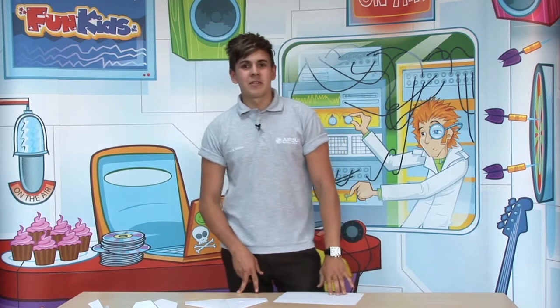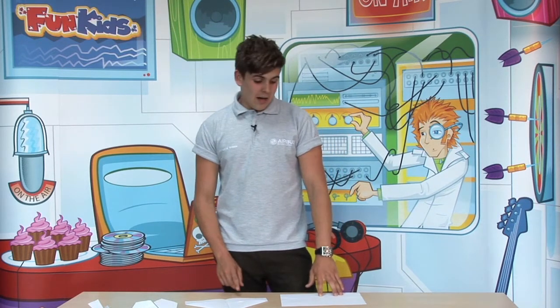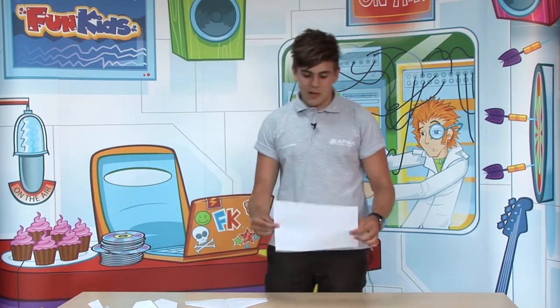Hi, I'm Lewis and I work at Airbus. I'm going to show you how to make the best paper plane. So basically what you want to do is get an A4 piece of paper. You can get it coloured, patterned, or plain white like me.